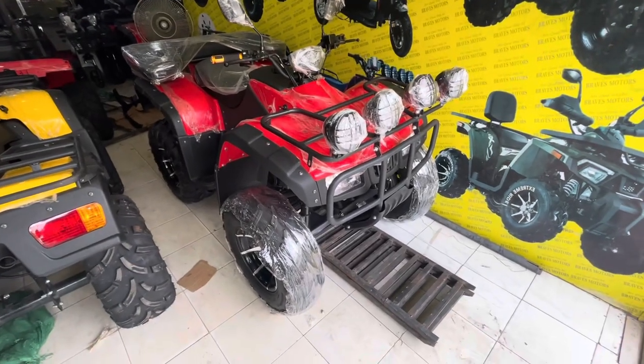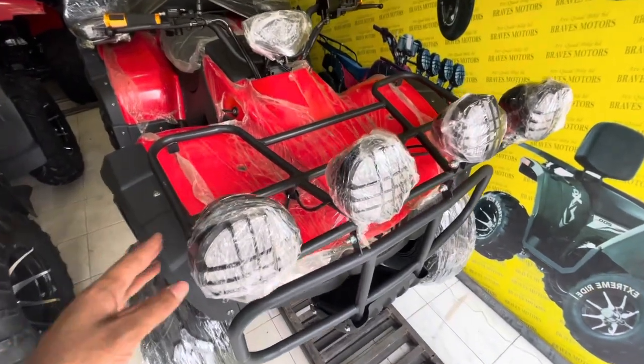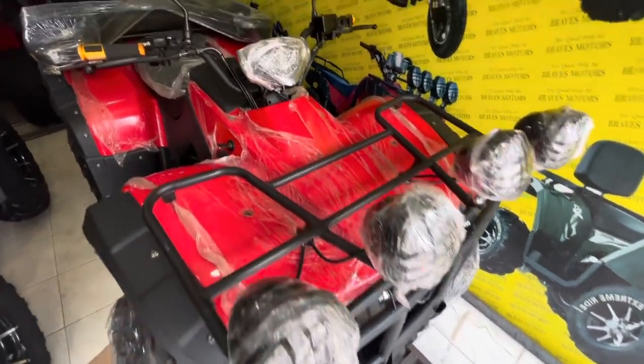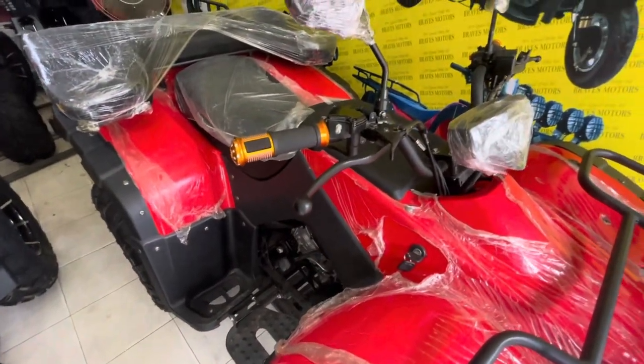This is the first time we have made the hydraulic shock suspension and we have provided the best mesh light for our bravest model. This is a fully digital meter with 260cc for automatic gear and rear mirror.